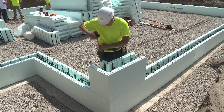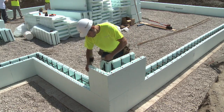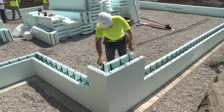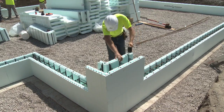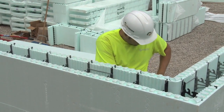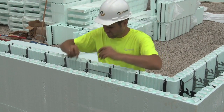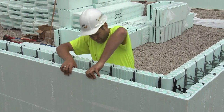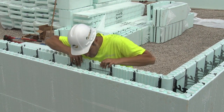A rubber mallet is recommended to properly seat the forms. Nudura recommends that in the corners, four vertical joint clips are snapped into place, locking the corner to the adjacent standard forms. 16 inches, 406mm, is the ideal offset for corner forms.